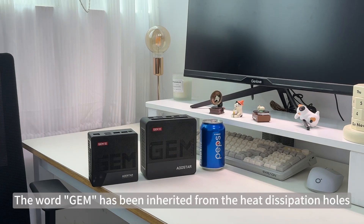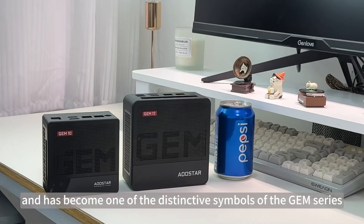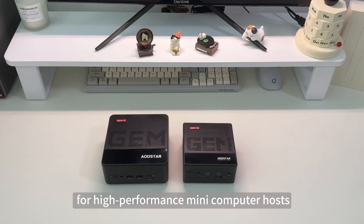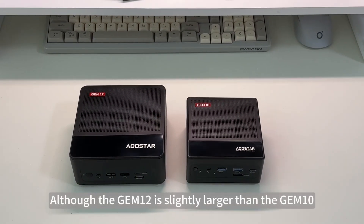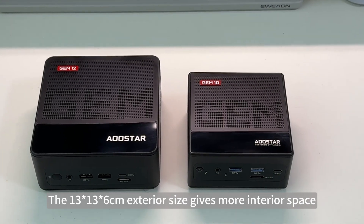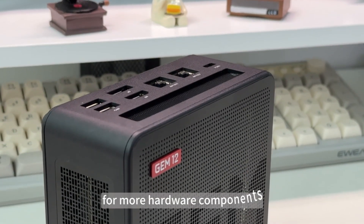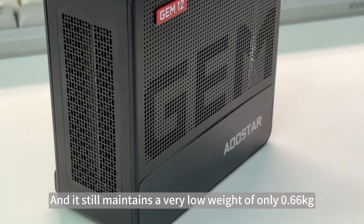The word 'Gem' has been inherited from the heat dissipation holes and has become one of the distinctive symbols of the Gem series, meeting the expectations of users for high-performance mini-computer hosts. Although the Gem 12 is slightly larger than the Gem 10, it remains small and portable. The 13x13x6cm exterior size gives more interior space and provides a more relaxed installation space for more hardware components.